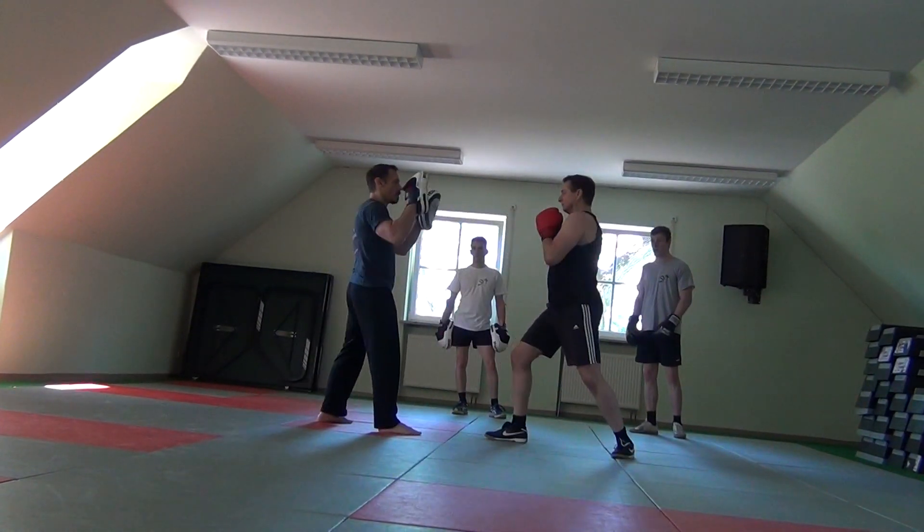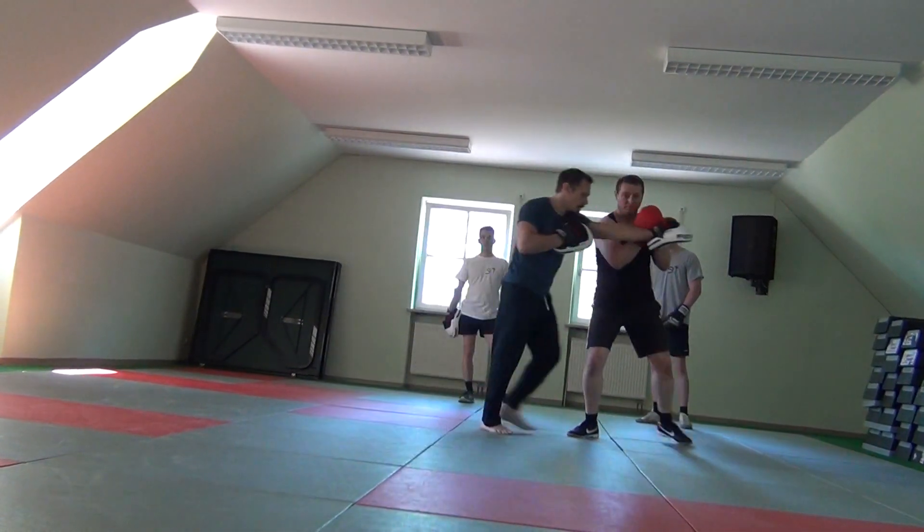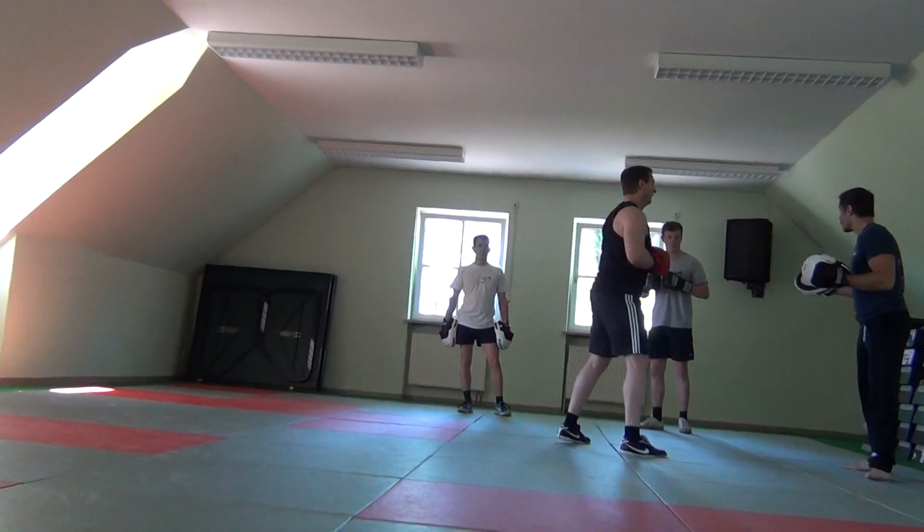Step back. I step to him, he steps back. One, two, three, four — and step it. Beautiful. That's the drill. Does that make sense?